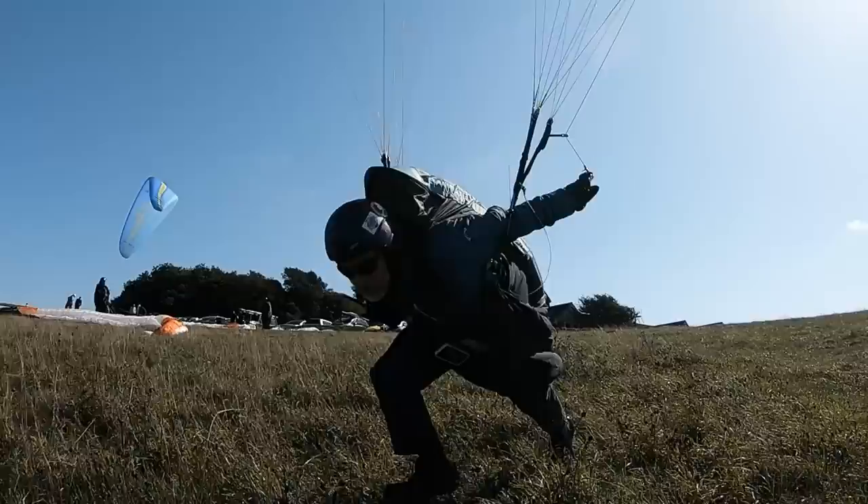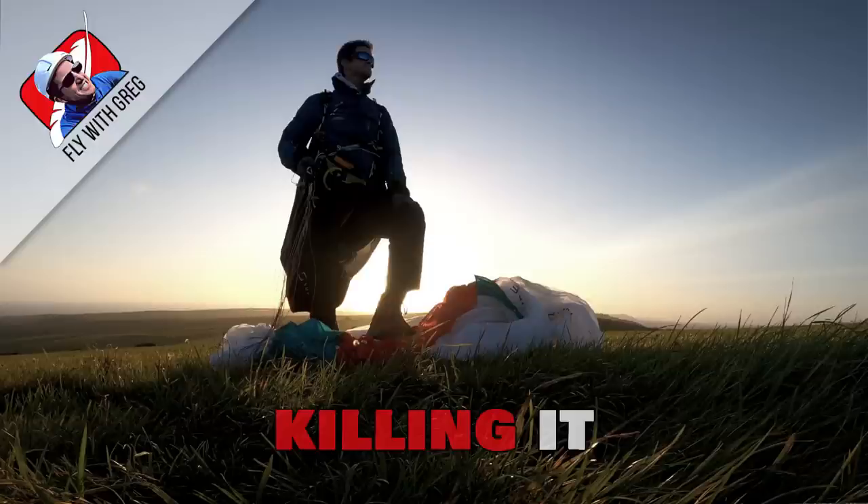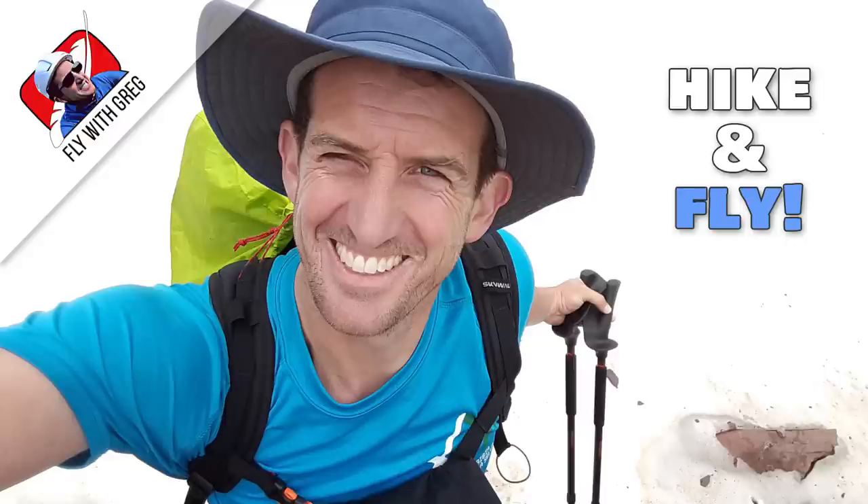Learn more about all of this on flywithgreg.com. I'm condensing a lifetime of paragliding experience into one amazing course for you, and to demonstrate the value, here's the first lesson for free. Get on the leading edge with access to all the latest lessons — there's already over 20 hours of instructional videos focused on helping you progress as a pilot. Come and join my formation on flywithgreg.com.